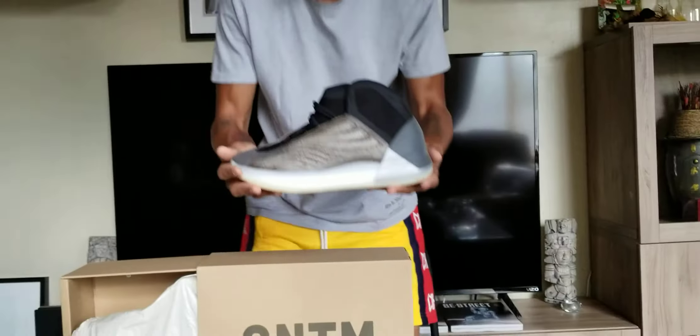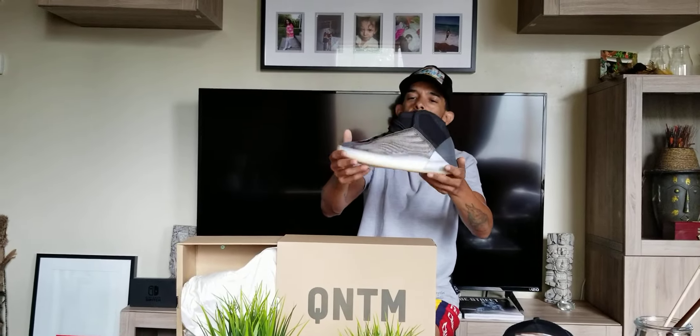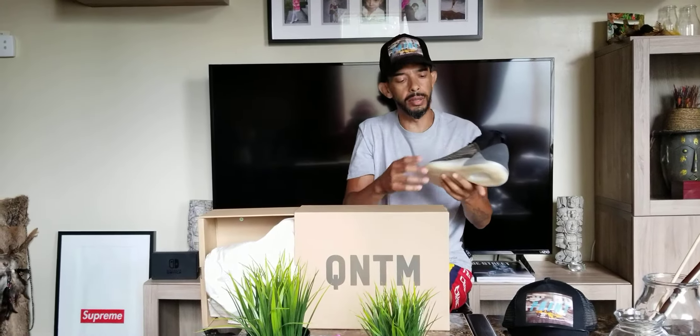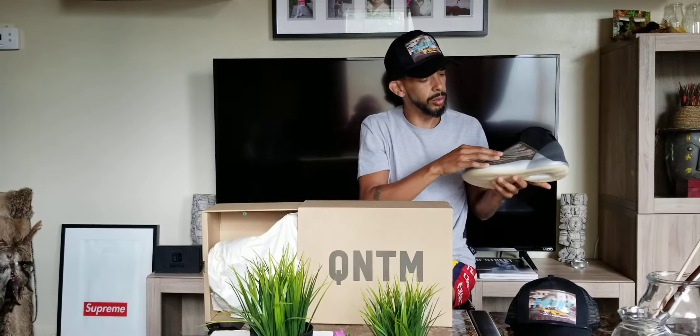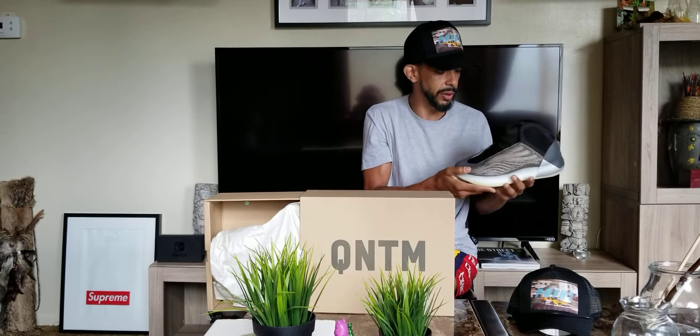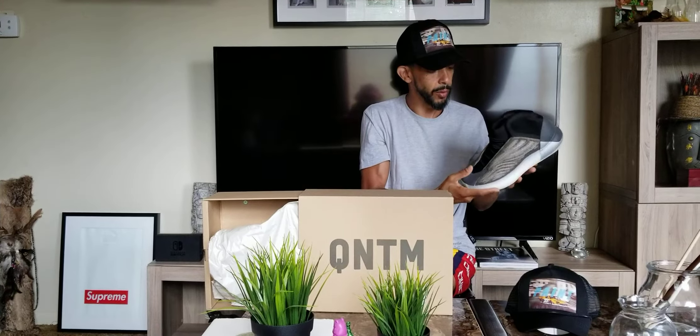Dope sneaker, I'm kind of stoked I got them, because I bombed on the ones they released — the basketball edition ones and the lifestyle ones. The lifestyle ones are a little different, the basketball ones are a little different — this is sort of slightly a little different if you look at the pictures online.